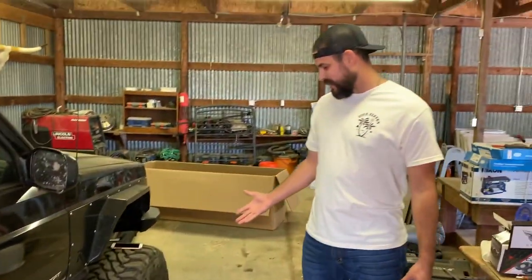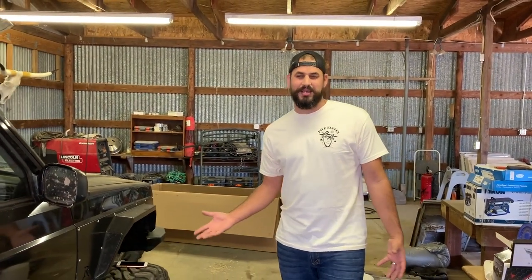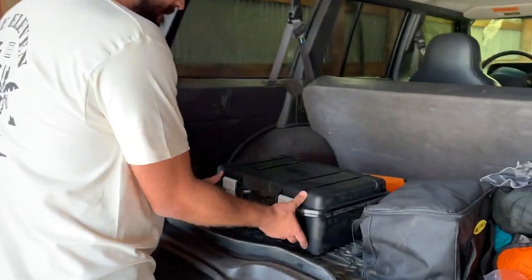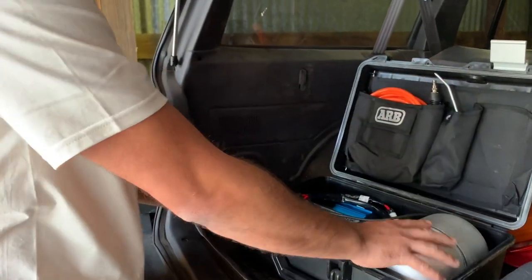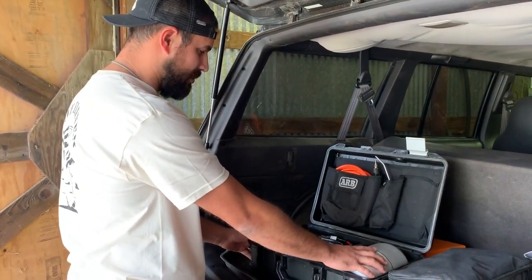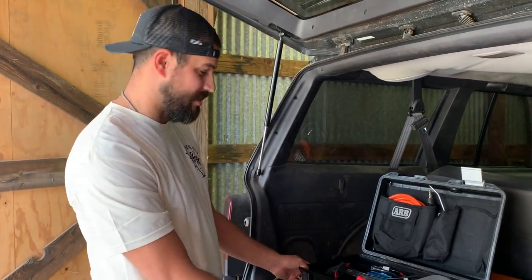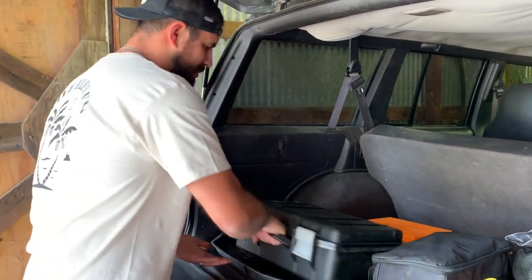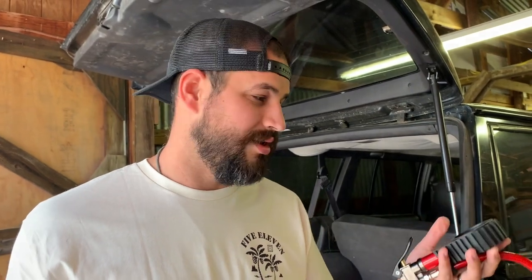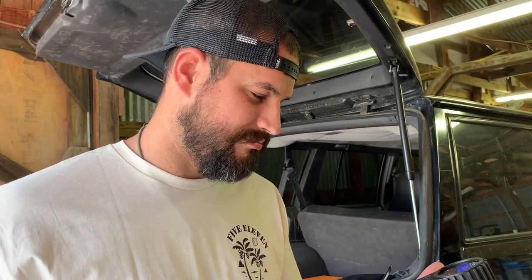Well, luckily I just got a new tool to fix that problem. It is the ARV twin air compressor — it's newer, I guess — and it comes with a built-in tank, a water-sealed container, a hose, and a little spray nozzle. The air tank holds about 130 to 150 PSI. We're also going to be using the ARV digital tire pressure gauge, which is only 52 bucks — a super good deal.